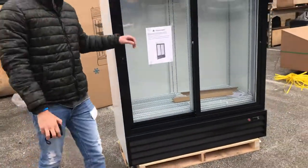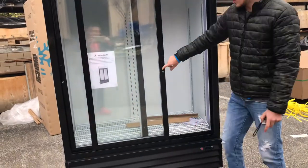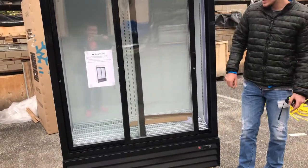This is going to be a sliding door unit, so it'll have handles on both sides. You can open up the doors, and they do automatically close as well.